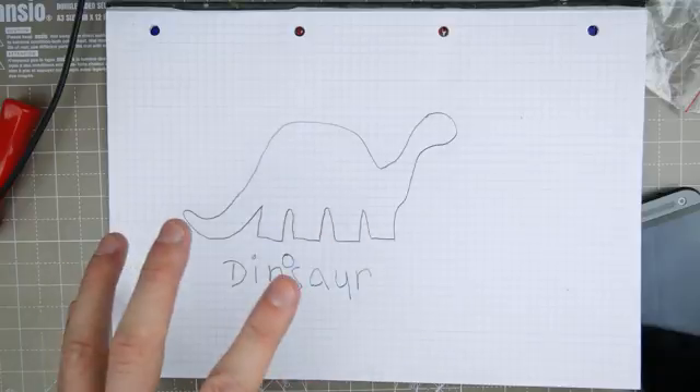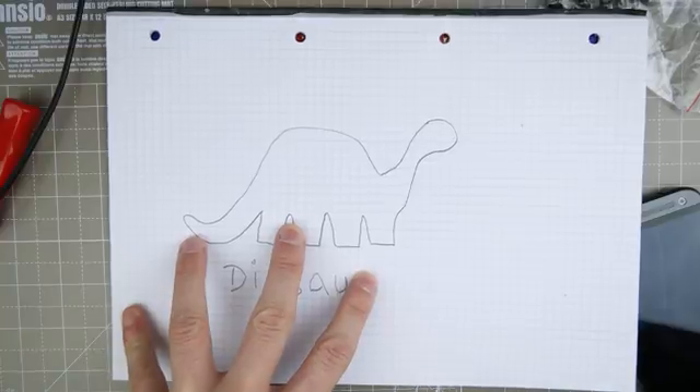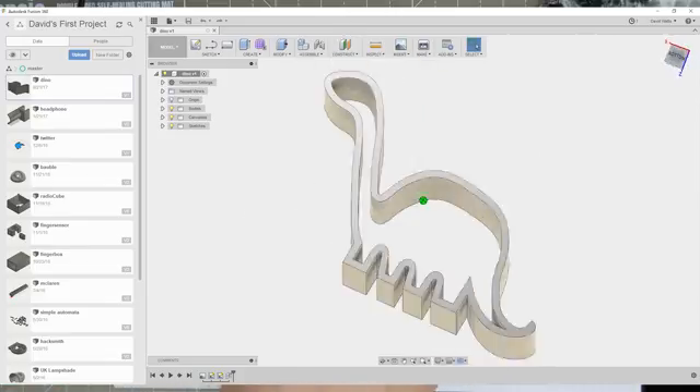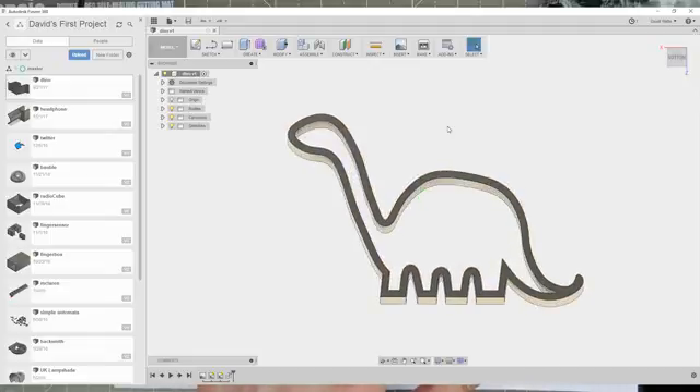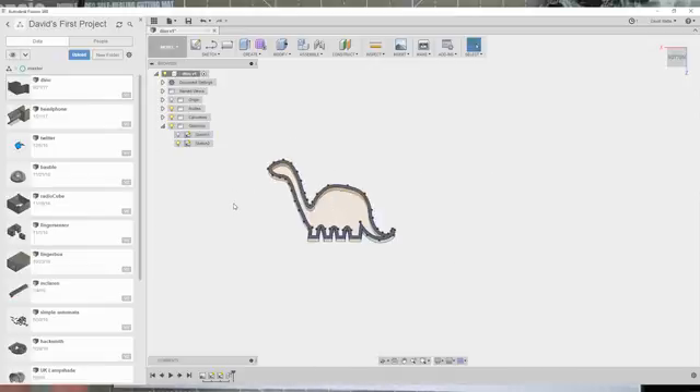Anyway, I took a picture of this and put it into my computer. I used Fusion 360, which is a modeling program, and I traced roughly around these lines, getting rid of some of the weird bits and flattening out this portion at the bottom to make it stable on a table or whatever. And this is the result.